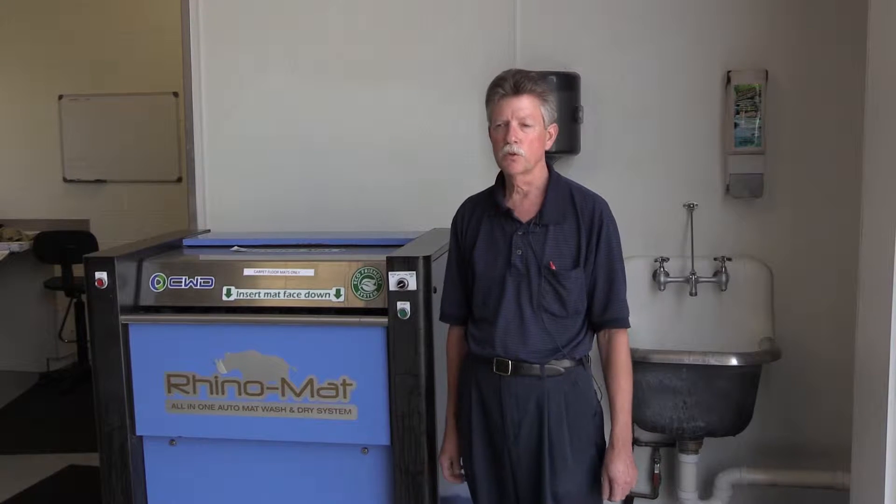Before we had the Rhino Mat machine, we had to clean the mats by hand with a hose and some shampoo and a brush. And once you cleaned them, it took a good day for the mats to dry.